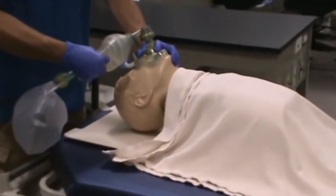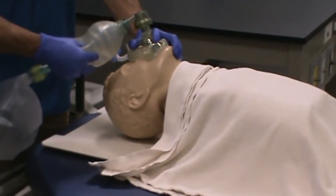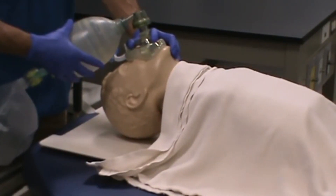Just focus on the rate and the volume you want your patient to get. Make sure you have good chest rise, but you don't want to use too much pressure to have an excessive chest rise either.